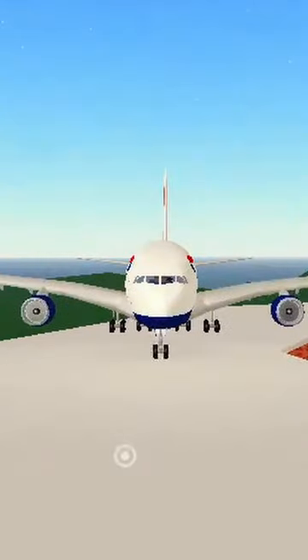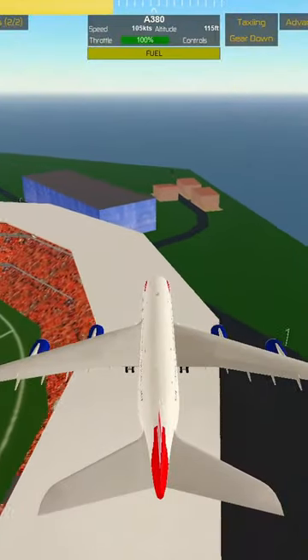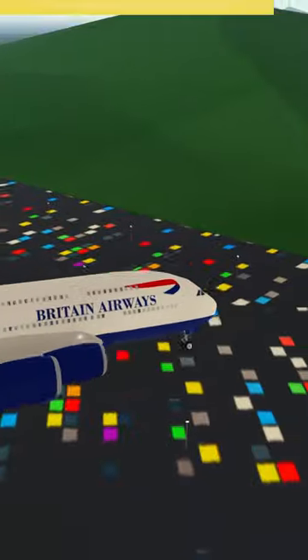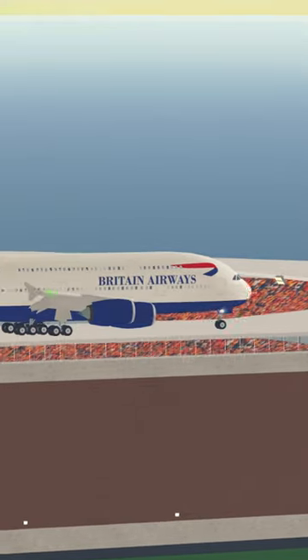And finally, the Airbus A380. Look how big this thing is. Make sure we got to spin first — it's a little hard to control. Oh, oh, oh. Yes! Come on. Alright, 70. Spin. And we're good.